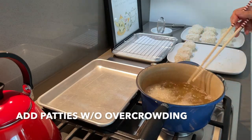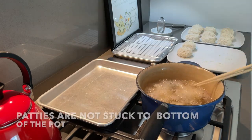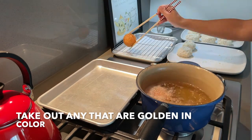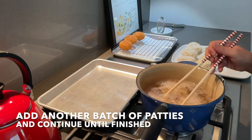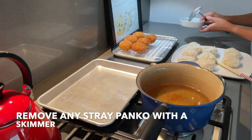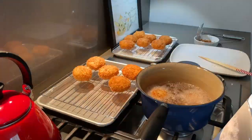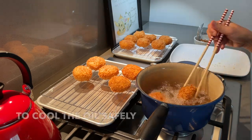Now add the patties carefully without overcrowding. Let fry undisturbed in the beginning, then check to be sure that the patties are not stuck to the bottom of the pot. Turn the patties over to cook evenly and take out any that are nicely golden in color. Add another batch of patties and continue until finished. Remove any stray panko from the bottom of the pot with a skimmer — if left, the panko may burn, ruining the flavor of the oil and your food. When finished, turn off the stove and remove the pot from the hot burner to cool the oil safely.